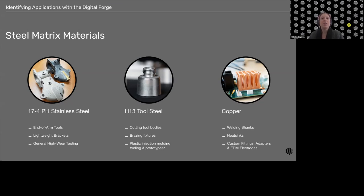H13 tool steel has better material properties at high temperatures and is very versatile. It can be heat treated up to 45 HRC with an ultimate tensile strength of 1500 MPa. Customers use it for tool bodies, brazing fixtures, and anything requiring hardness or heat resistance. For cutting tool bodies, we sometimes use inserts for the actual cutting edge since H13 may not be hard enough there, but the bodies are usually good in H13.